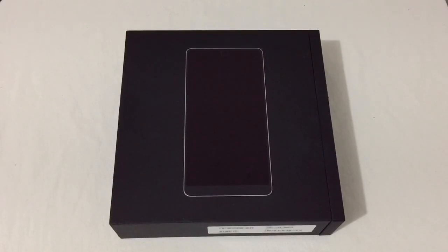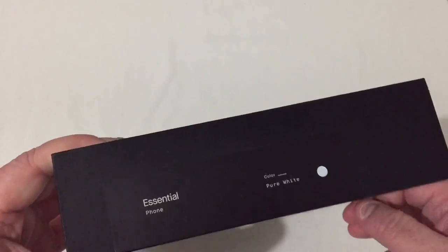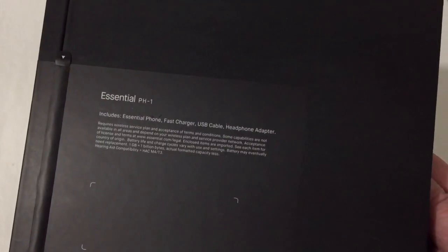This is the Essential PH-1. I know I'm a year late to the unboxing game, but I picked it up and I want to unbox it myself. So let's go ahead and look at it. On the back you'll see: Essential Phone, fast charger, USB cable, and headphone adapter — which is what it includes in the box.